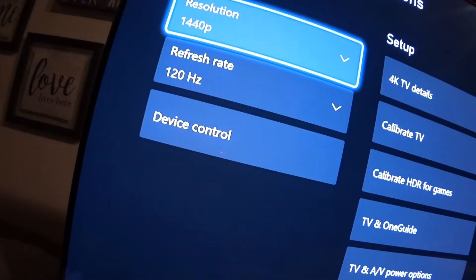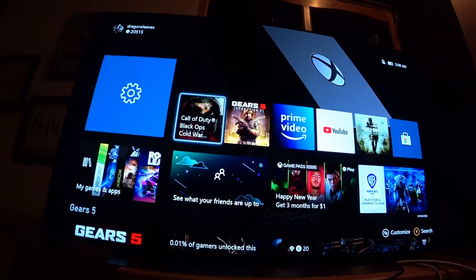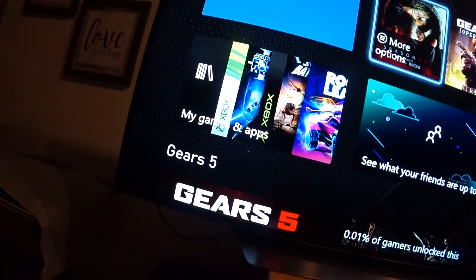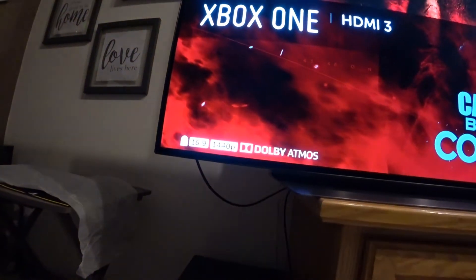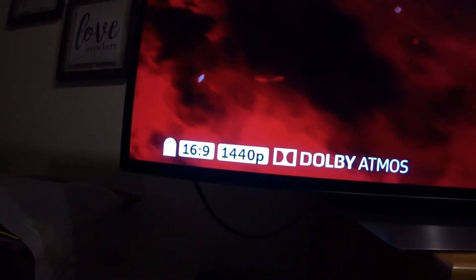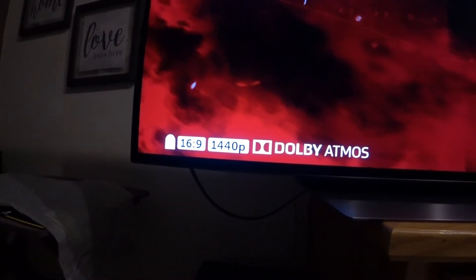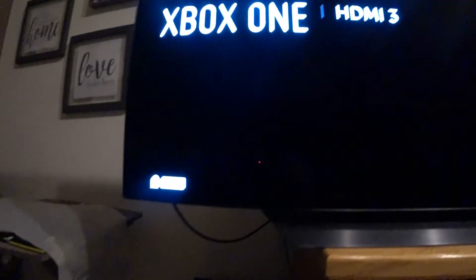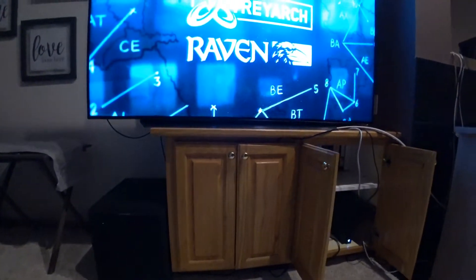I just want to make this video to show what is up with that — what is the point of having 120Hz capability on the Xbox One X when you load up the game and it's not running 120Hz? I'm assuming it's not running 120Hz because it's switching from 1440P to 2160P. You can see here — 1440P goes to 4K with HDR on the two major titles: Gears 5 and Black Ops Cold War 2020.